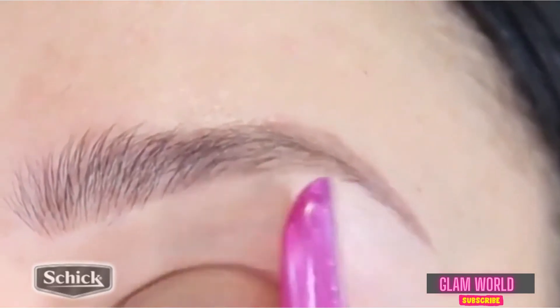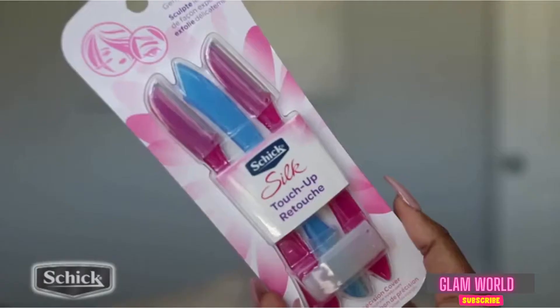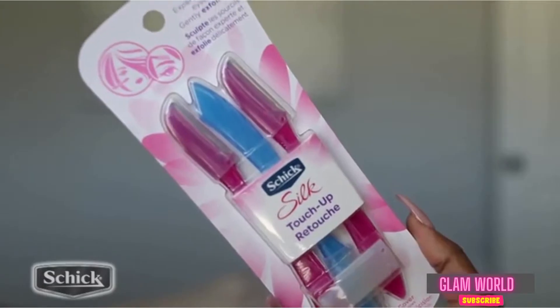It doesn't irritate my skin and I love how portable these little things are. I always use a razor to groom my brows. They're really, really easy to use.